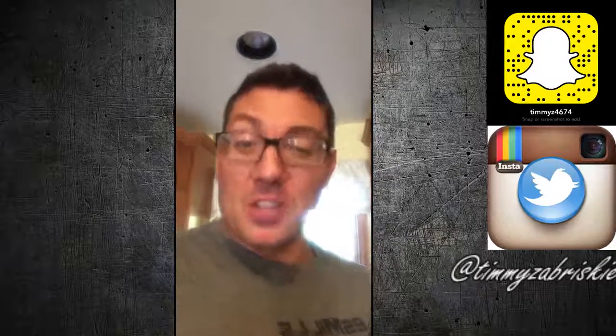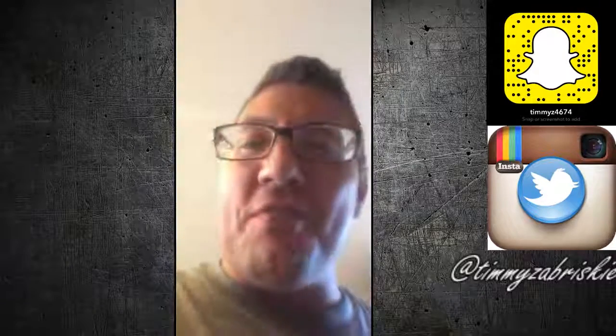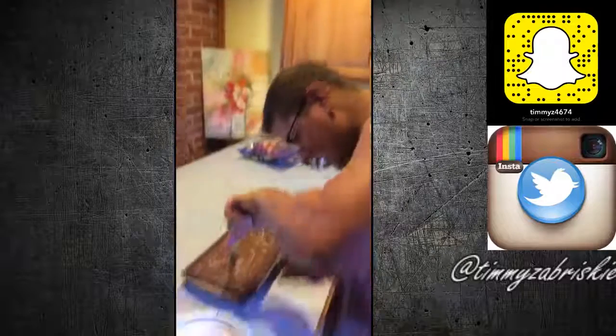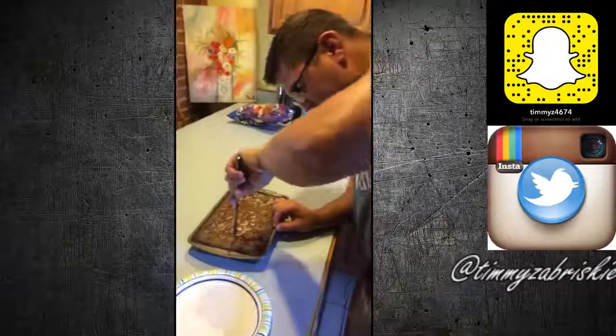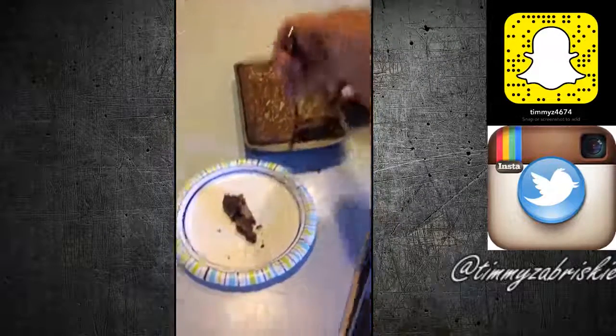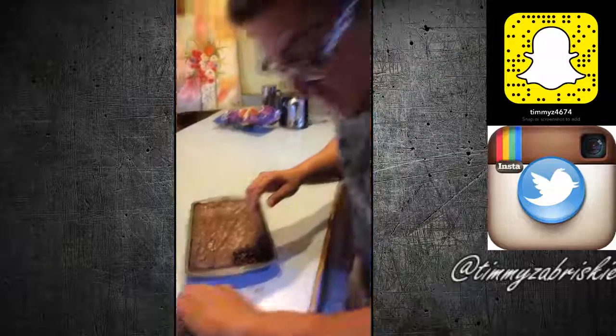It looks like the brownies are going to be amazing. They're a little under right now — I'm going to let the carryover cooking finish them up. When they're ready, I'll cut one open and let you see. Now that Rosalina has come home and we got her the flowers, we can assess the damage and open up the brownies to see how they came out. I hope I cooked them long enough. I don't think I did a good job... You look f***ing phenomenal.